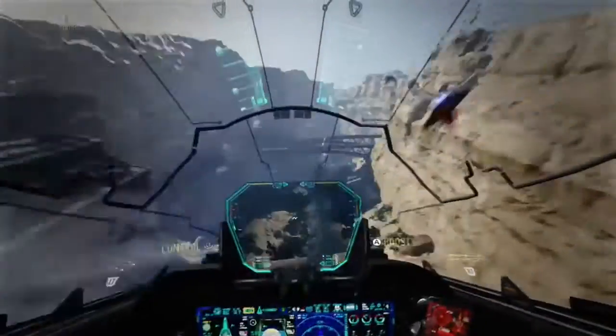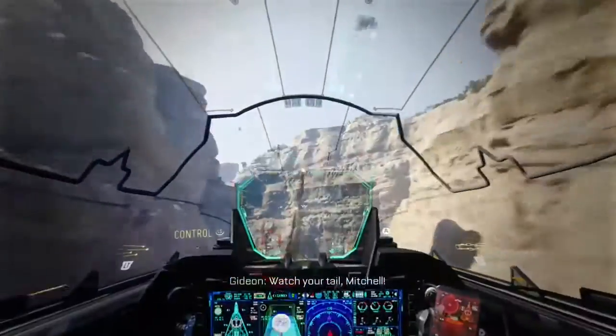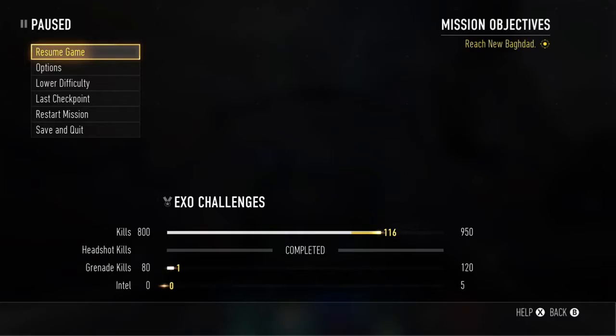This episode is going to be on the Blunderbuss, and how to make its reload animation one second faster. This will also work with the RW1, so be sure to try that. I'm just going to keep the series up and see how it goes, but let's get started guys.